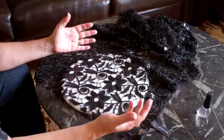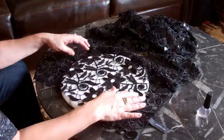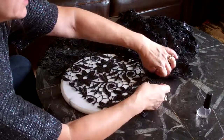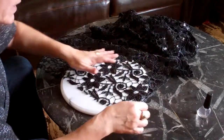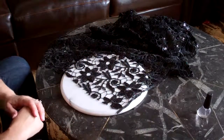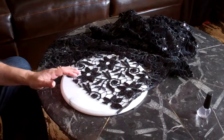Sometimes when you buy something, it's perfect but it just needs a little bit of something else. With this scarf, you can see how the edges here are finished really nicely, but the two ends weren't finished nicely. So I thought, okay, I can't live with that — I need to finish the ends nicely.